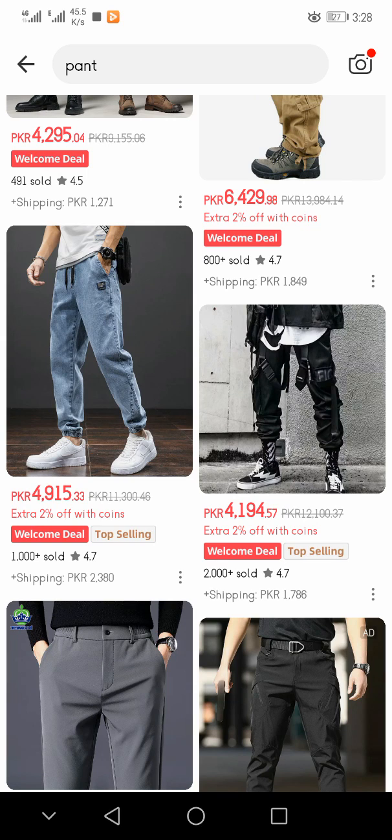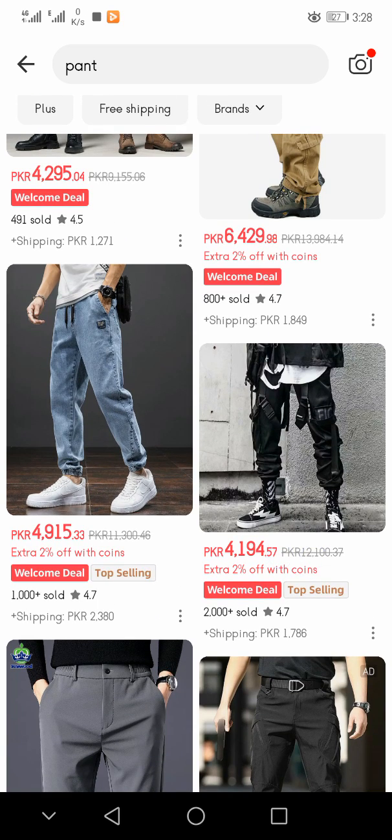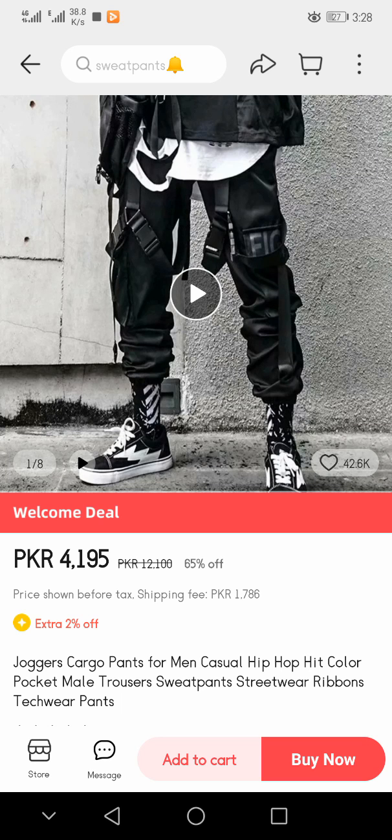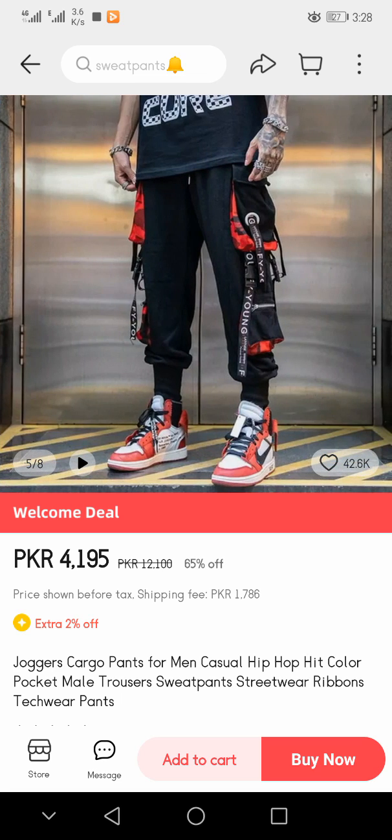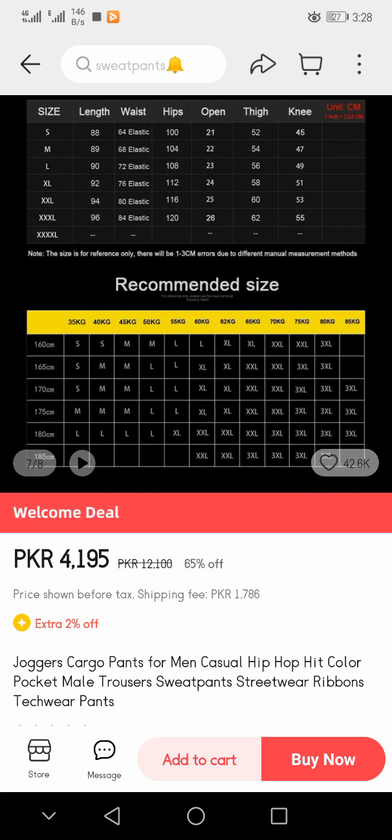Here you see that I am clicking on this one. The paint came in front of you and there are eight pictures available for this pant — first one, second one, third one, fourth one, fifth one, sixth one, seventh one.